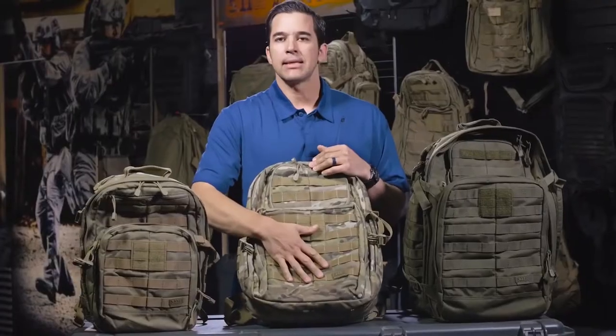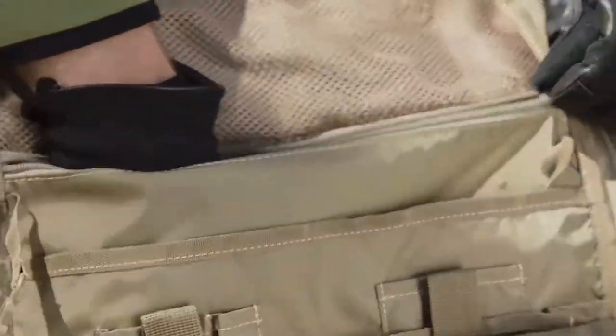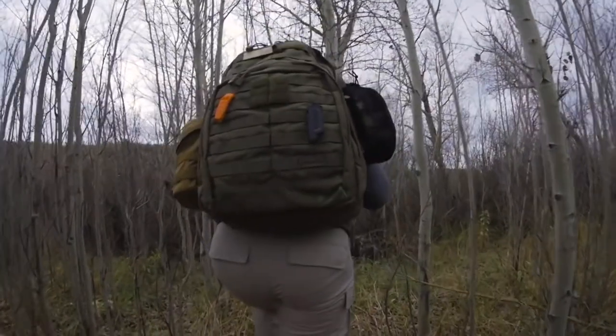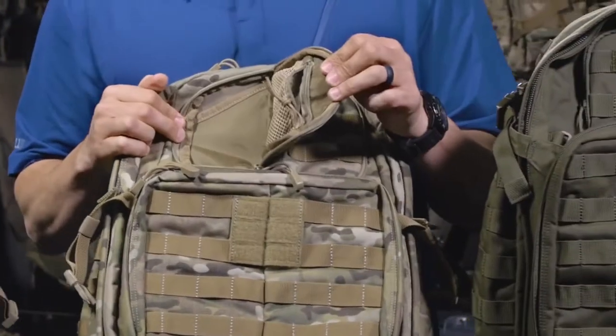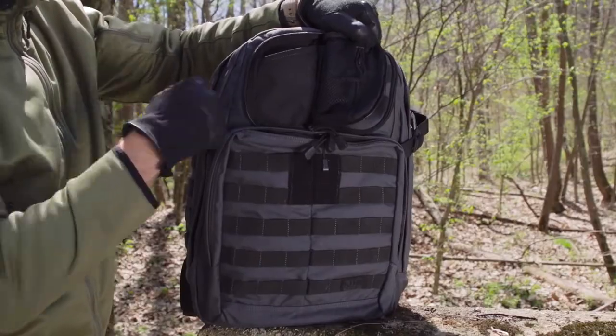A lot of you guys are probably asking how big of a backpack do I need, and that's what I'm going to try to answer for you. You're going to get an accessory pouch up front, a variety of places to store stuff, and a variety of zip pockets across all three of these backpacks. Each backpack is going to offer you an ability to have another storage pouch.